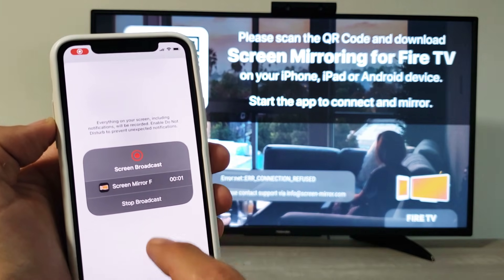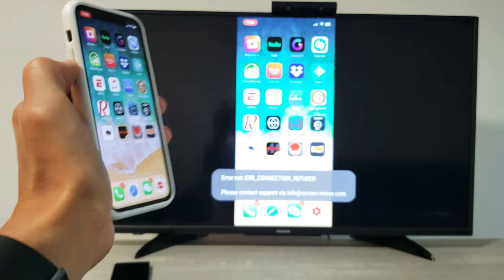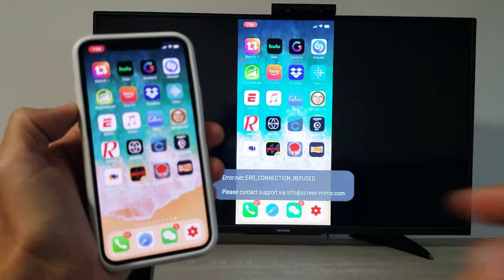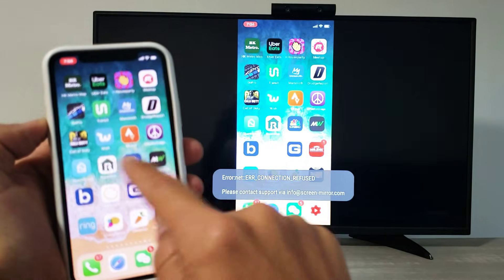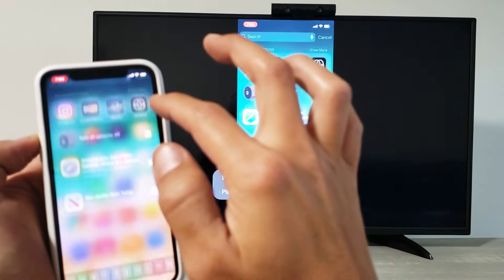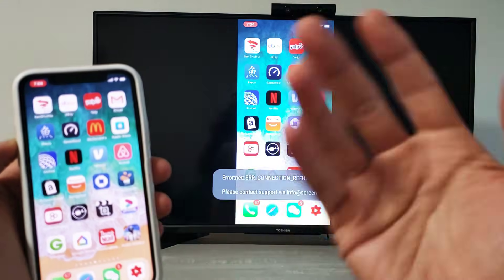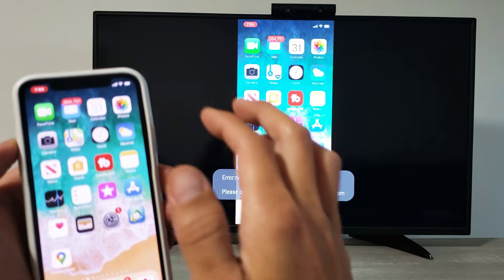It gives you a countdown — three, two, one — and now it's actually recording. As soon as you swipe up like that, you're mirroring. There is a slight lag since the connection is via Wi-Fi, but you can see it's connected.